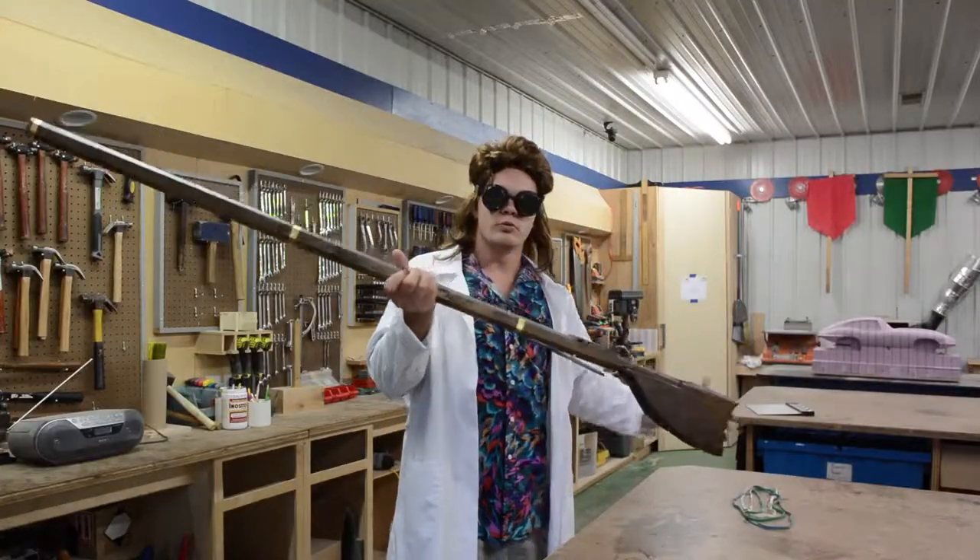What's up YouTube? I'm the engineer and today we're going to be building rubber band muskets.